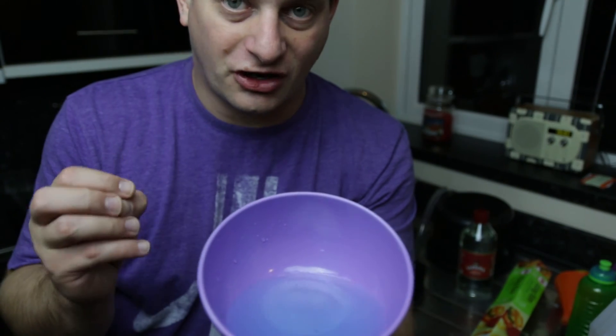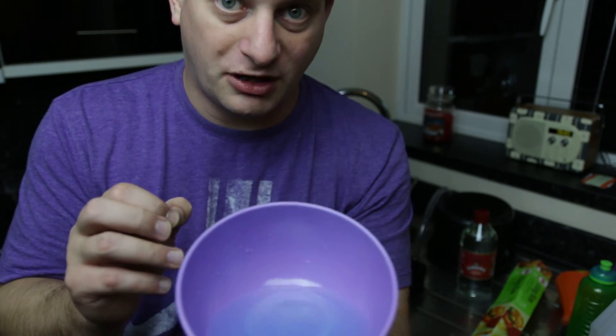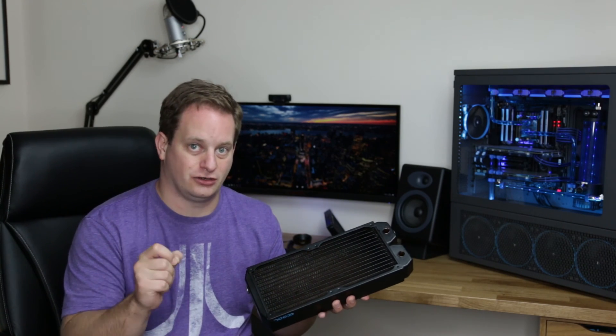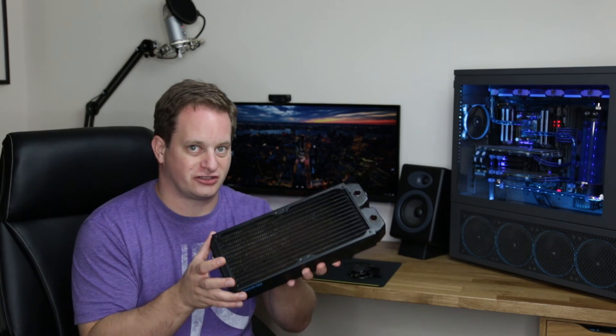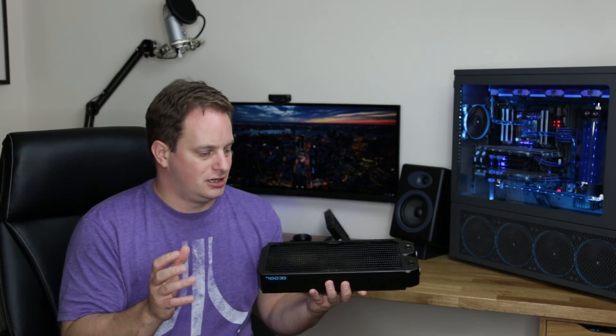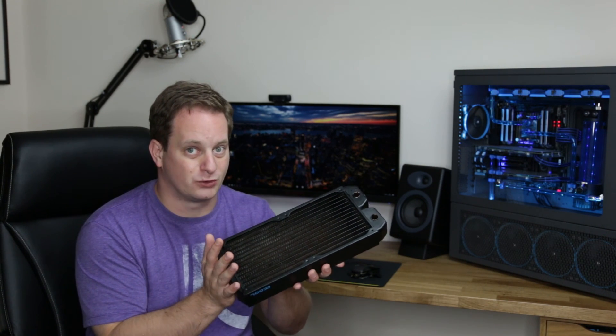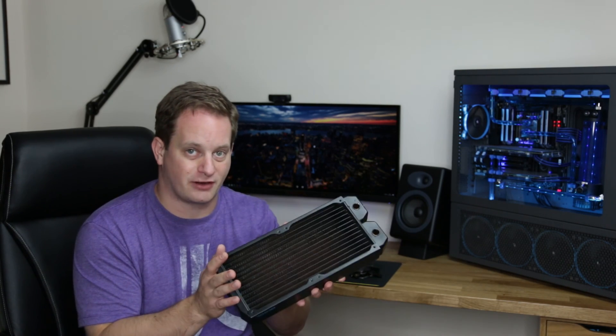This isn't the most exciting part of water cooling, but it's often the most overlooked part and it will cause you problems later on if you don't do it. Once you've done eight or nine flushes with the vinegar and distilled water mix, make sure you do at least two final flushes with just distilled water — you don't want to leave vinegar inside the unit as it will cause it to corrode. So that's how you flush a radiator. If you're not yet subscribed, please do so by hitting the button below, and I'll see you in the next video.